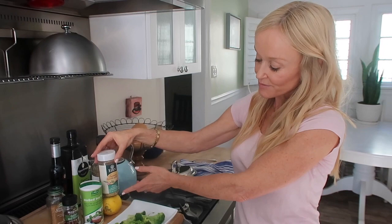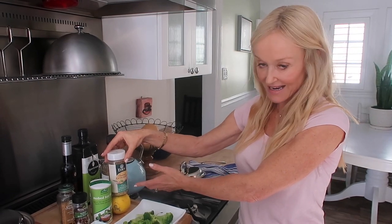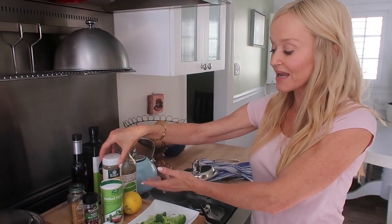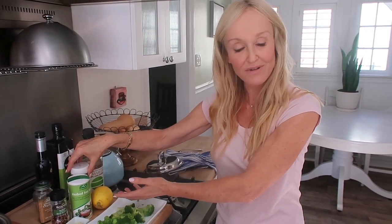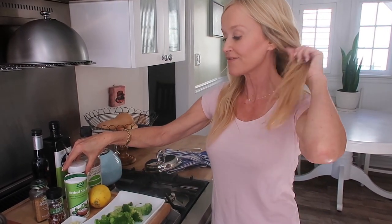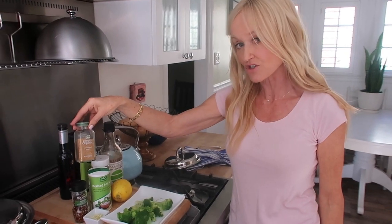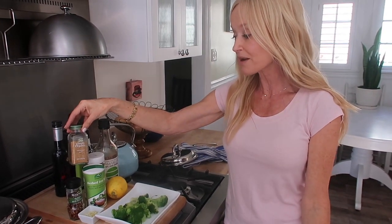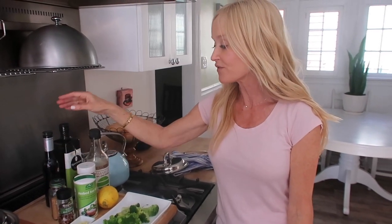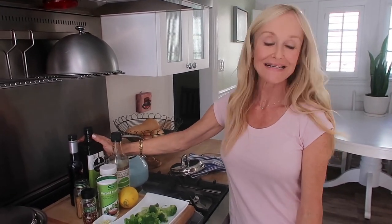A really fun idea is gomasio — this is also a way of going salt-free. It's used in macrobiotic cookery and it's sesame seeds; this particular one by Eating Organic has seaweed in it, so the seaweed gives you iodine without using iodized table salt — a really good tip for those reducing salt. If you want to give it a cheesy spin, add a little nutritional yeast on top. Or you can mix all of the above. If using olive oil, make sure it's cold pressed, extra virgin, and organic if possible.